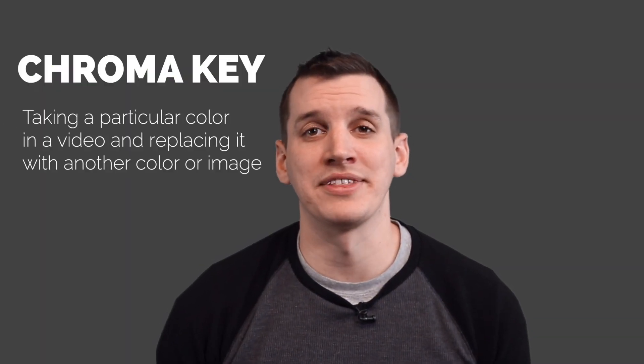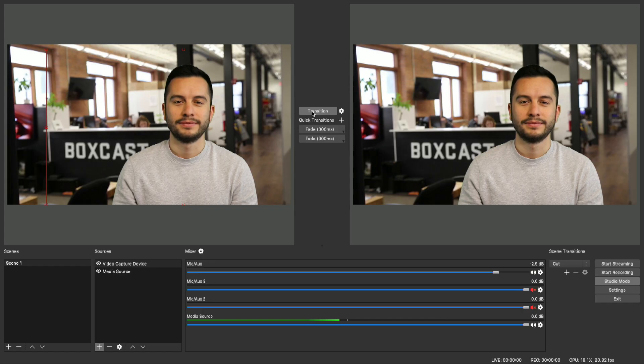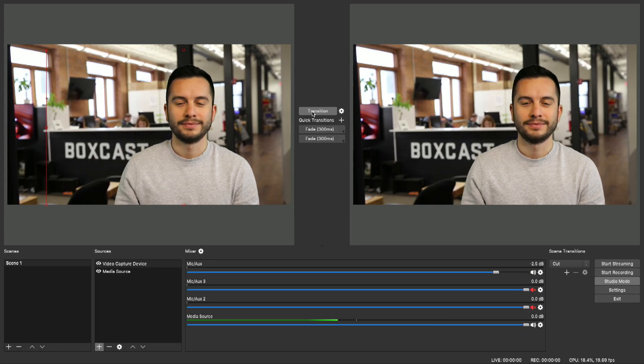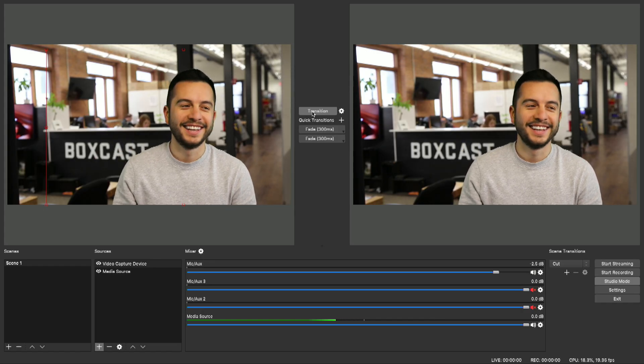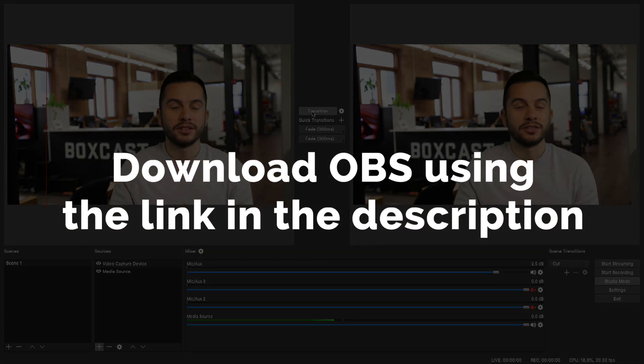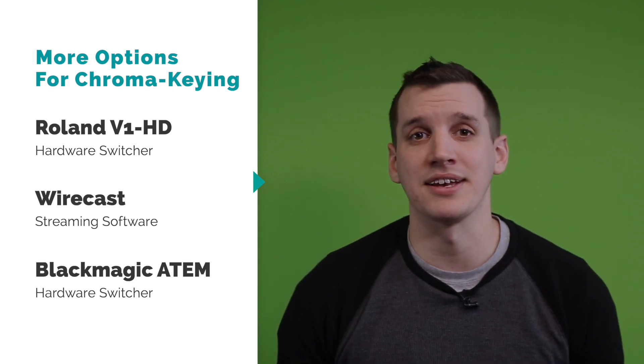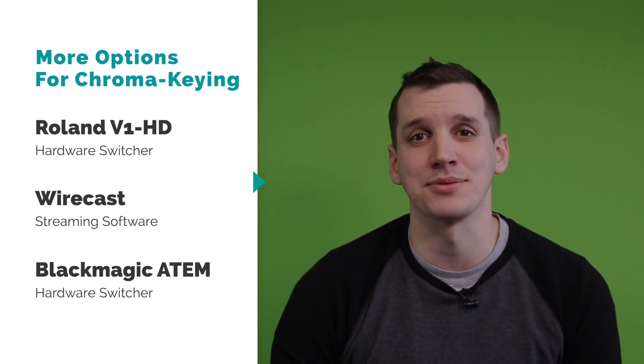Chroma key is the technical term for removing the color in the background and replacing it with a different image. There are a few different switcher options for live chroma keying your videos, but in today's setup we'll be showing you how to do it using OBS, which is a free software that anyone can download for Mac or PC. If you don't want to use OBS, you can still do the same thing using a Roland V1 HD, Wirecast, or any of the Blackmagic ATEM switchers.